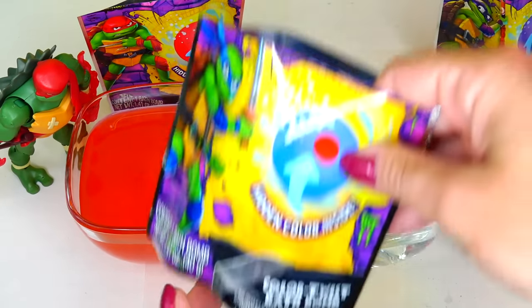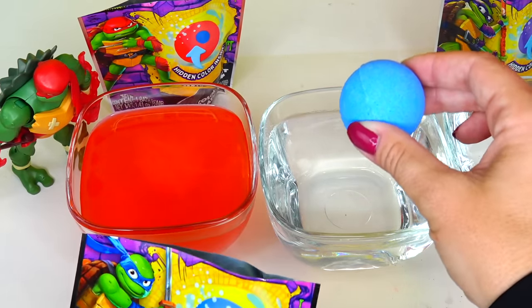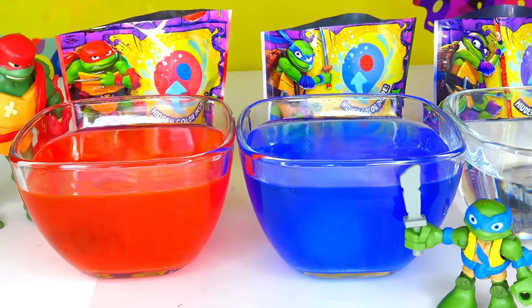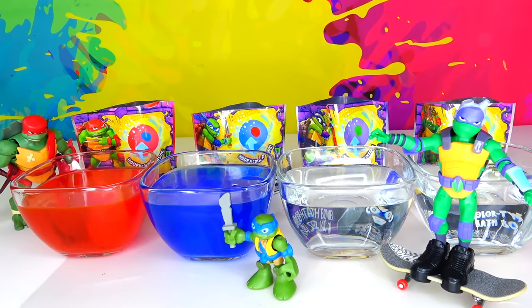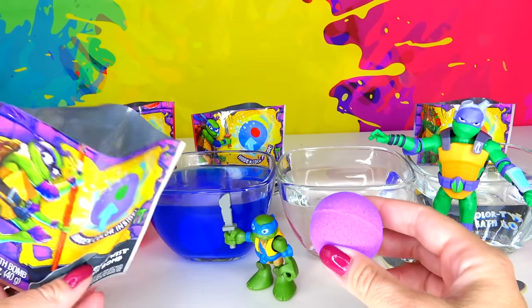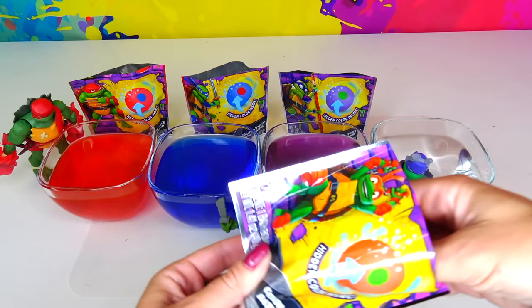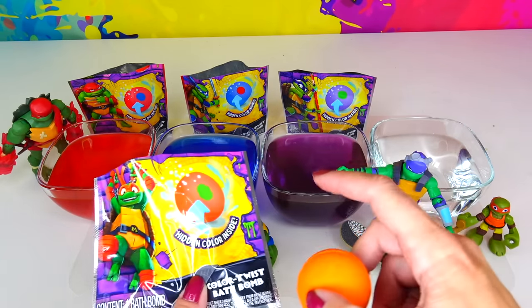While waiting, let's go ahead and add Leo's bath bomb into the water — this one is Power Punch scented and it's supposed to turn from blue to red. Looking so cool, dudes! Raph's water is still red, it has not changed yet. I think we have enough time to place Donnie's purple bath bomb into water next — it's supposed to turn green and the smell is Blasting Berry. And let's also add Mikey's orange bath bomb, scented as mutant mango — it's supposed to turn from orange to green.